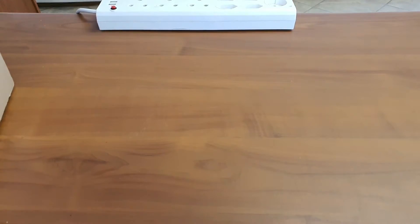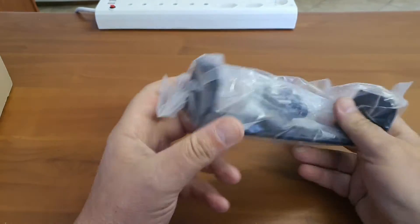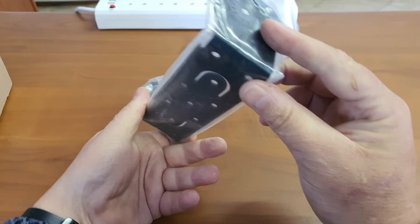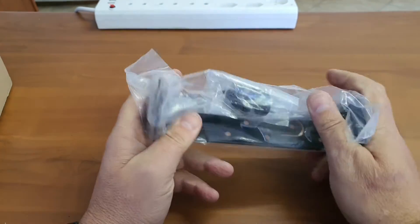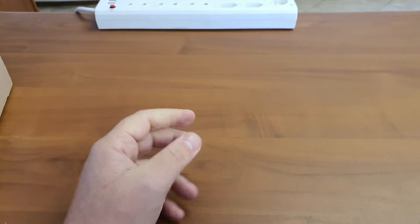Next up we have the bracket with a screw set inside — a normal, fairly large metal bracket. Fairly heavy duty with no plastic in it; it is a solid metal mounting bracket.